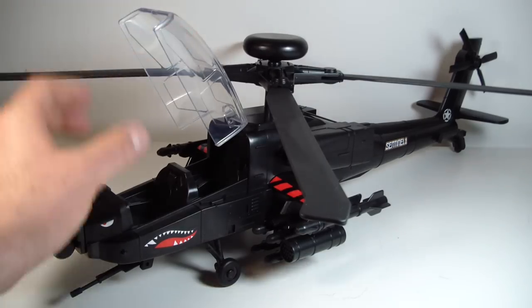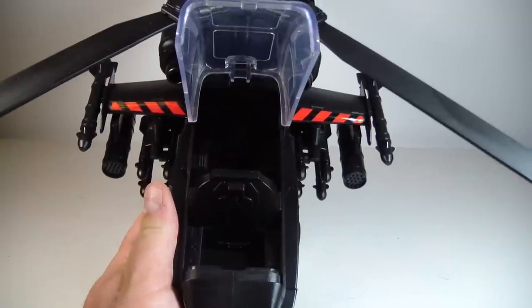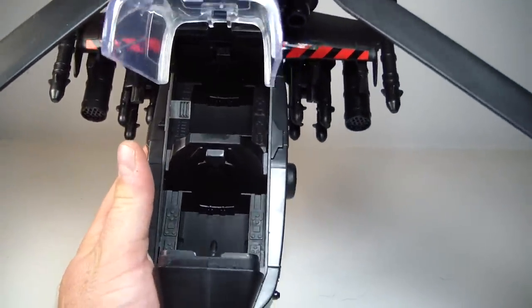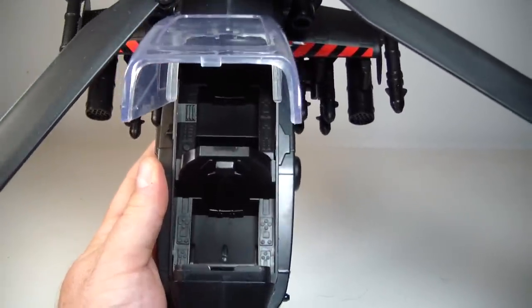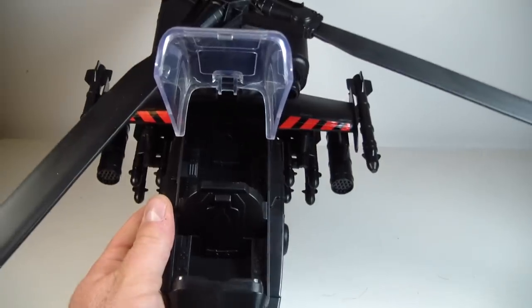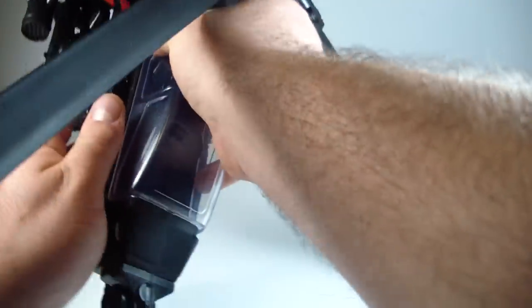Just taking a look at the cockpit — the cockpit actually has a lot of room here. Let me really get in there so you guys can see. It has a lot of room and you can definitely fit two GI Joes in there, no issue there at all. And the canopy does shut nicely.